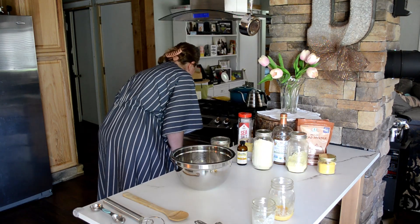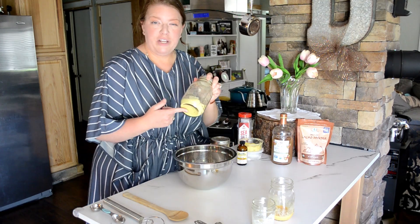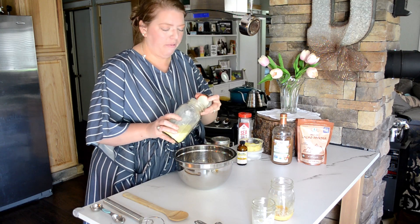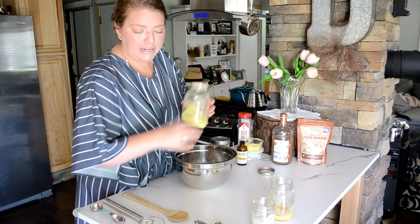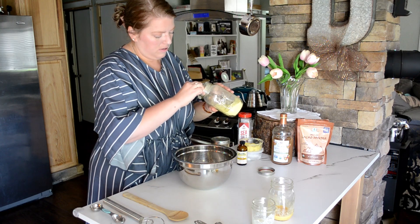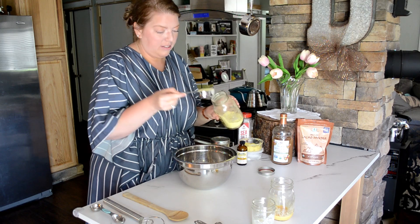I went ahead and got some other utensils and a bowl for us to mix into, and we will go ahead and preheat the oven. The first ingredient listed is the squash flour, and it calls for a half cup of that. I'm just going to use our quarter cup here.